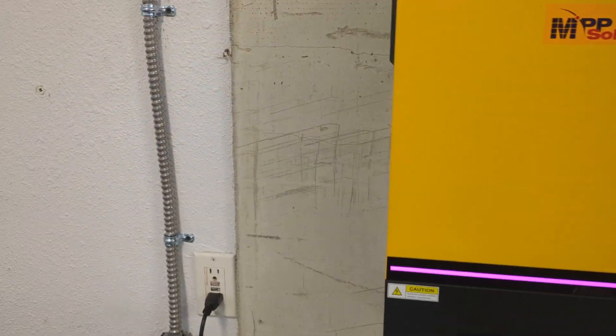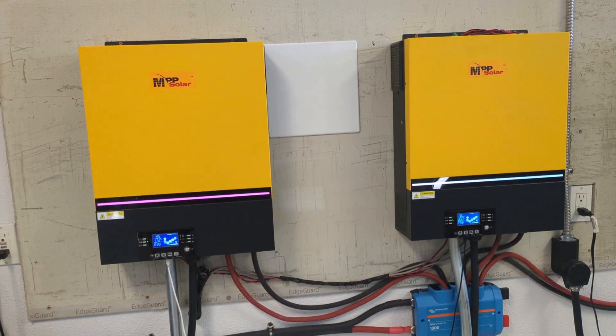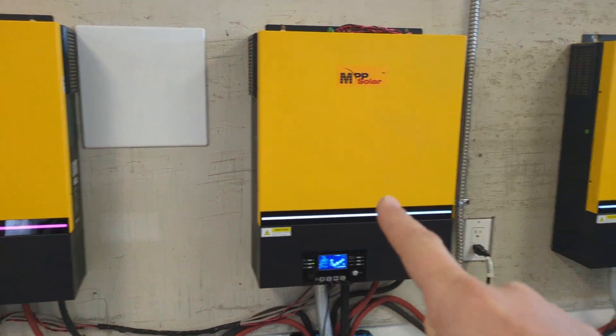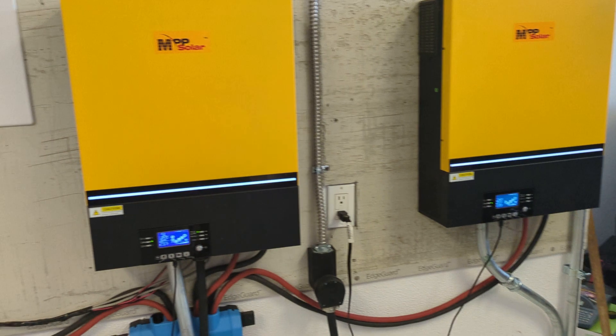I've given them a grid input here. I've got a 50 amp plug that goes up into the bottom, so these are plugged in, and these two units here are in parallel. This third unit over here will actually get connected to a generator, so this one would accept a generator input to charge the battery.